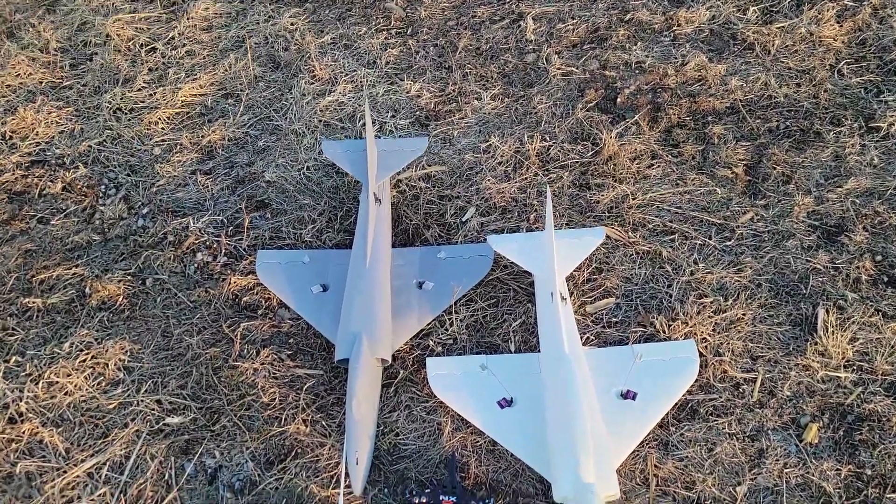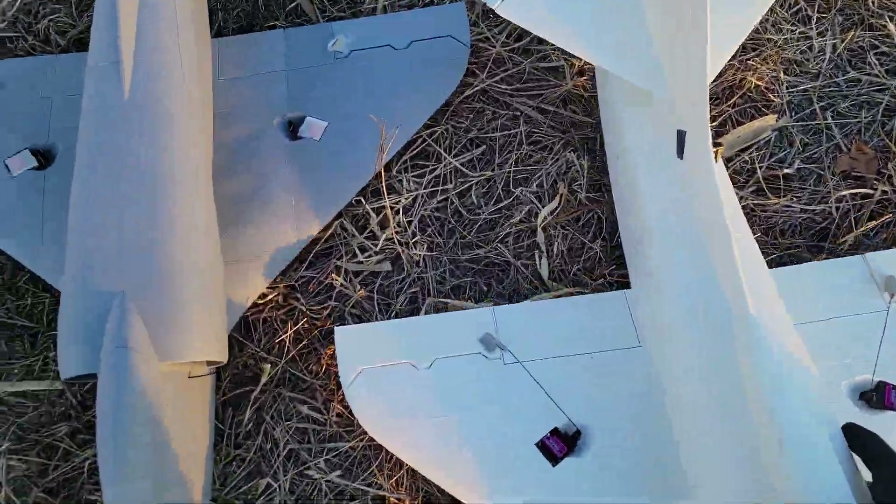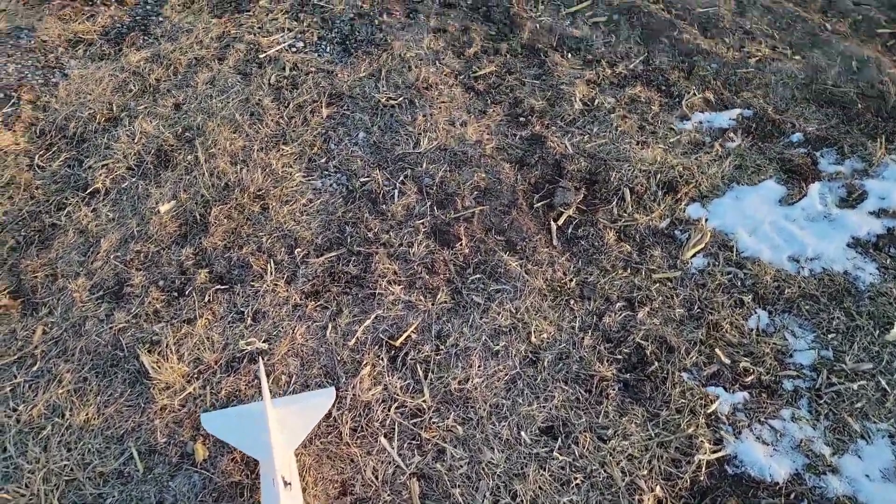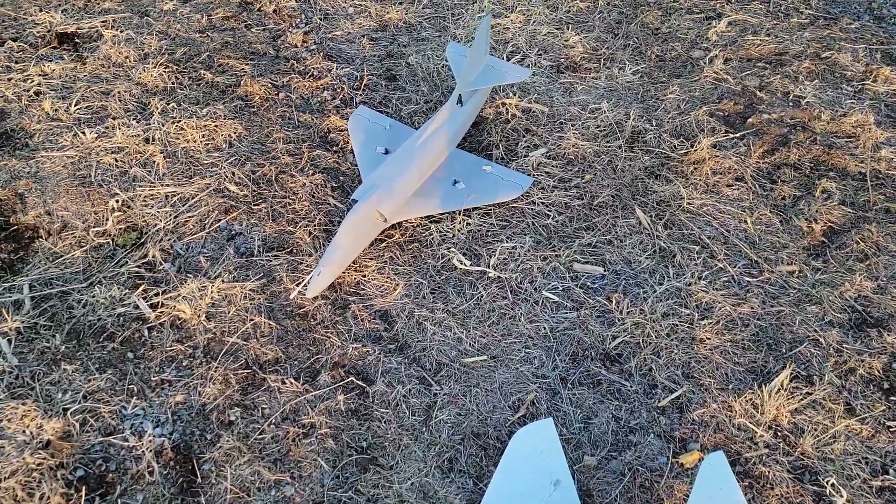If you guys like the video, please take the time to hit the like button — it'll help other people find my work. You can subscribe to future videos. As soon as the weather gets a little better, I have two other models of these I'd like to be testing, including a 64mm version.